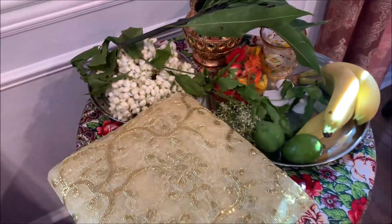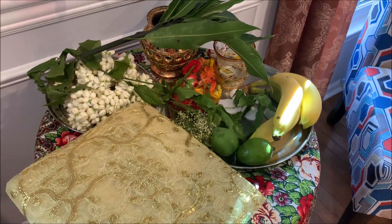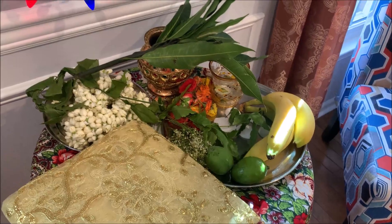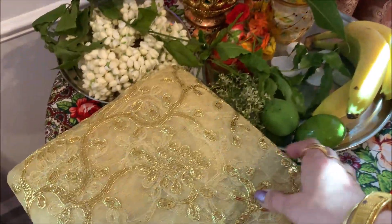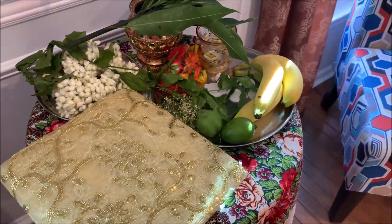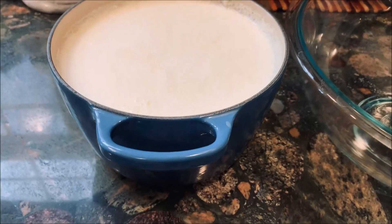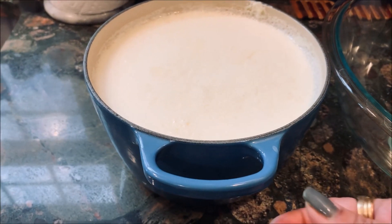For this special day I made shrikhand — the sweet made with yogurt and sugar. I'd like to share how I made that with you. I made it yesterday so I'll play that for you now, and in the meantime I'll set this up. We need yogurt to make the shrikhand; this is regular yogurt made with full fat milk.